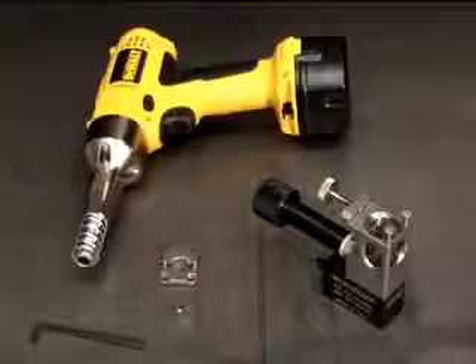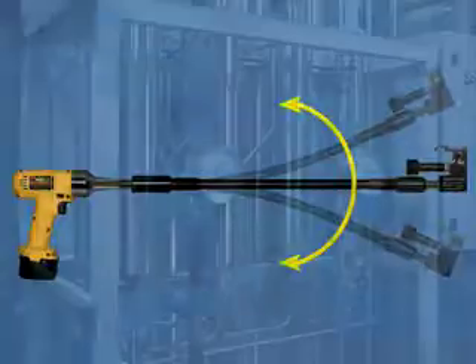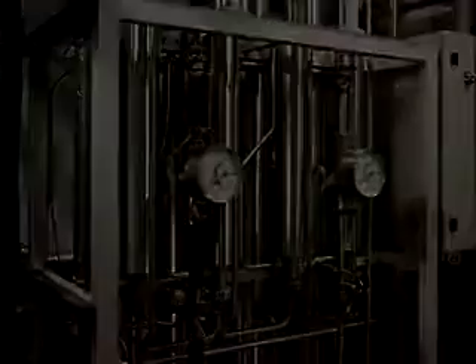A rechargeable, long-lasting, variable-speed cordless DC motor and optional 18-inch flex drive extension make it perfectly suited for operation in tubing racks.